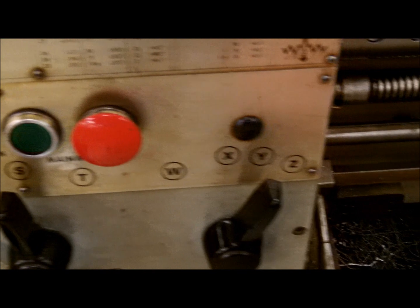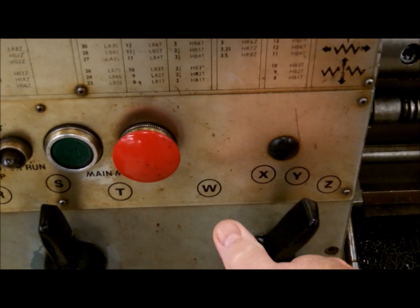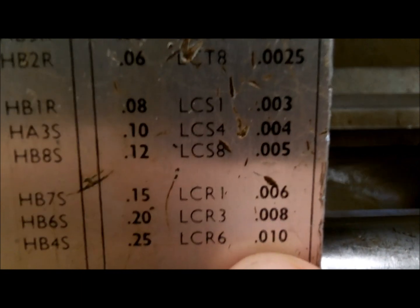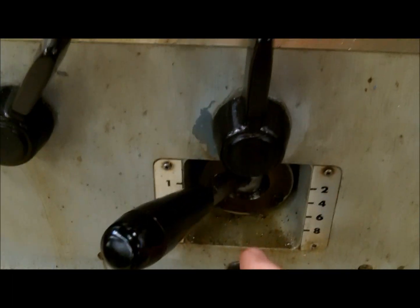These are what will set the feeds. The W, X, Y, and Z levers here — Y is used for feed, W is used for threading. These are your feed rates in inches per revolution. For example, if we wanted 10 thousandths per revolution feed, we would set it at LCR6, so LCR6 and then 6 on our gearbox.